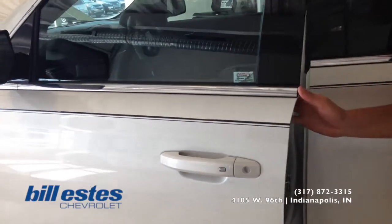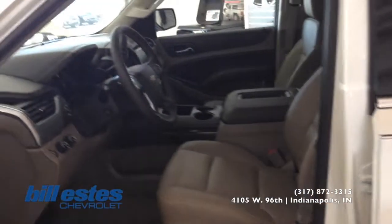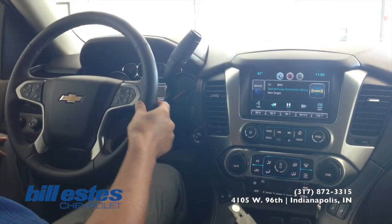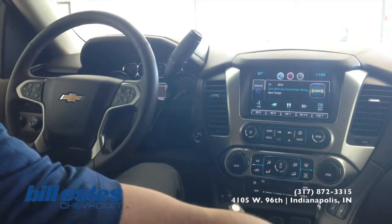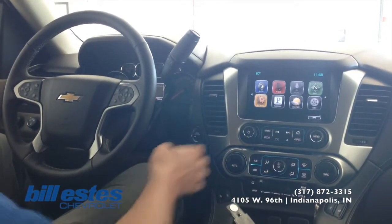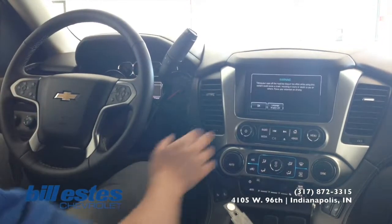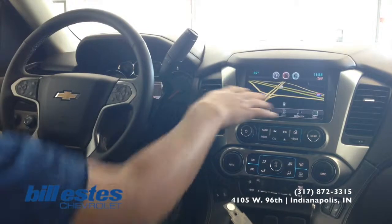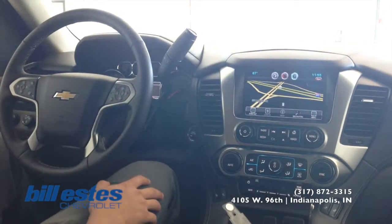So we'll go ahead and take a look at the interior. You do see the leather wrapped steering wheel, also the leather on the dash and the seats as well. You do have the MyLink system, which is the touch screen radio with built-in navigation through GPS, so you can enter a route and it will show you traffic patterns and everything right there.